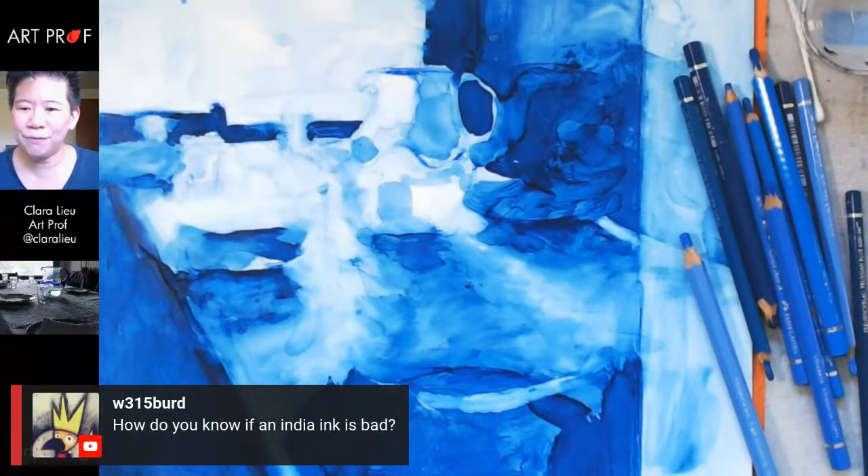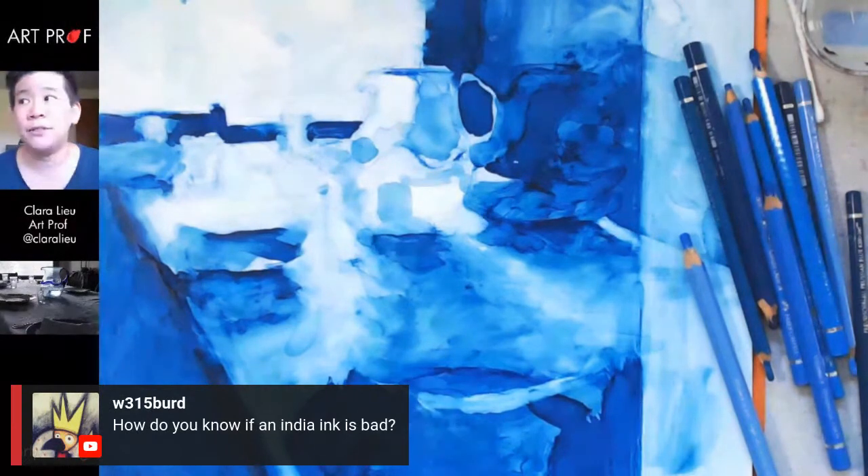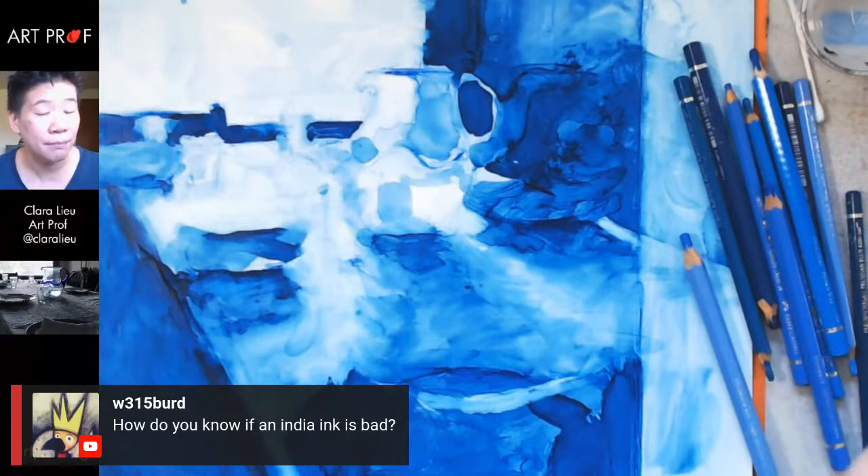W315 asks: how do you know if India ink is bad? Usually if I try to do a straight flat black area and it's a little thin — not full opaque black coverage — that's usually a bad sign. Or if the gradients aren't easy to get because the paint is too thin, that's another reason.